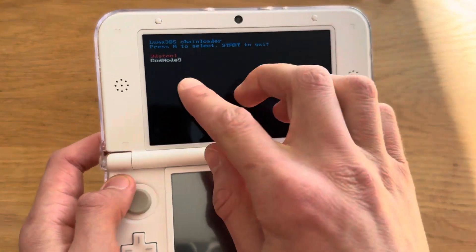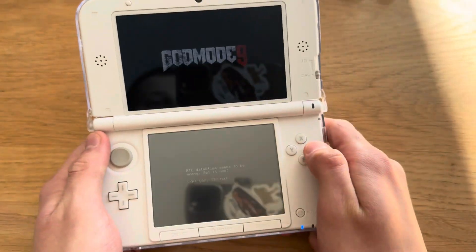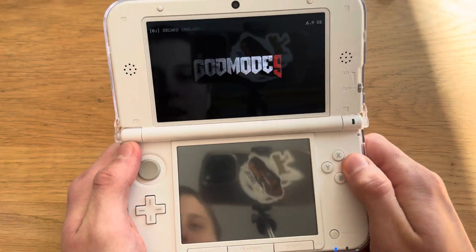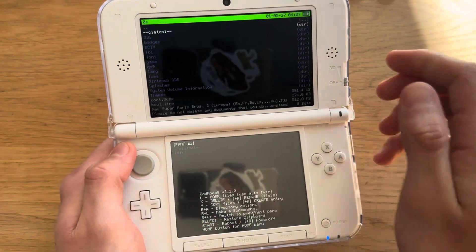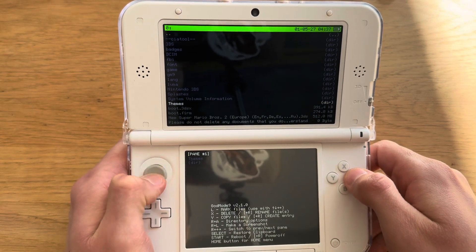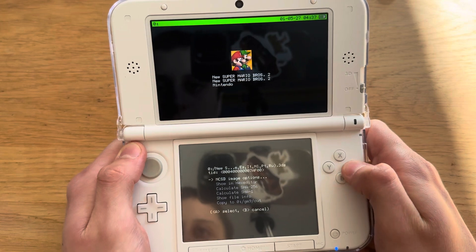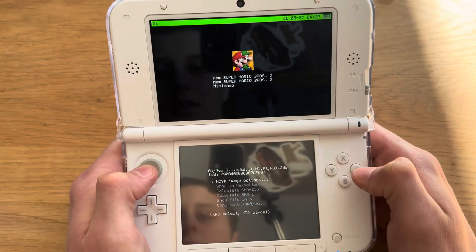You're probably not going to get the same screen I do, but once you're here just press A, A, A, and then you're going to go to SD card. Find where you put the file — I put mine just in the root of the SD card, so there it is. Press A on that, then NCSD image options, press A.